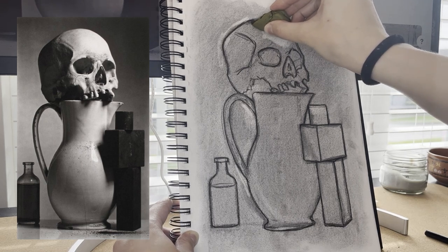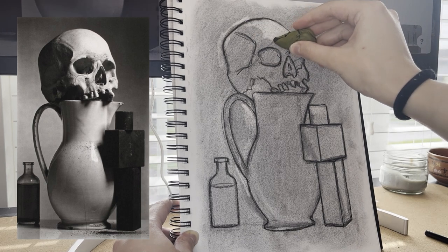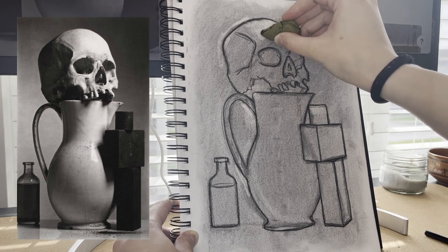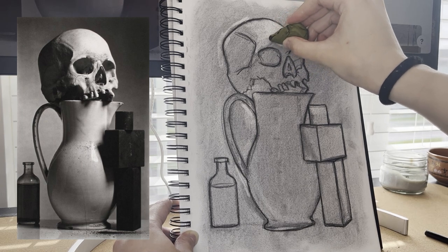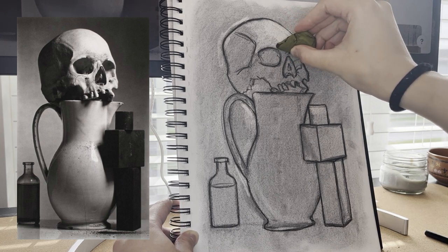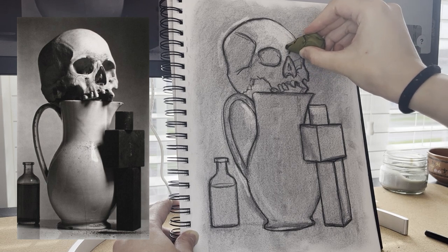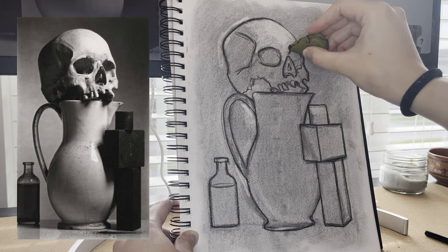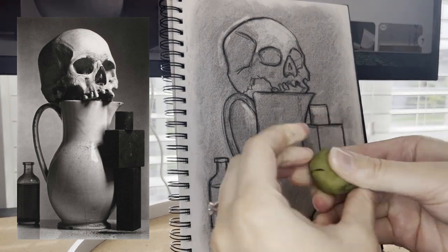What we're using to do that are our blending stumps and a kneadable eraser to get the lightest values. Most of these are included in the kit I'm going to link in the description. You really need a kneadable eraser to get those light little details as well as to blend out your lightest values. A quick tip on cleaning your kneadable eraser: just stretch it out really far and knead it — it is called a kneadable eraser, and that's how you clean it.